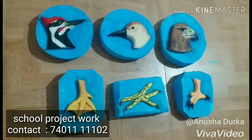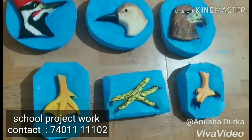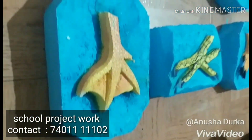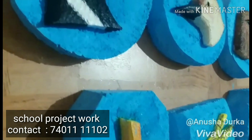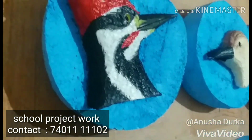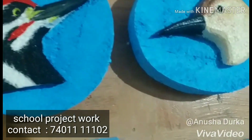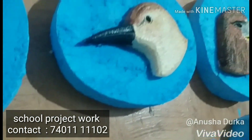Hi friends, I am embossing in Dharmakolli. I am doing a bird out of face and legs. Please support this channel, subscribe, comment and like. Thank you.